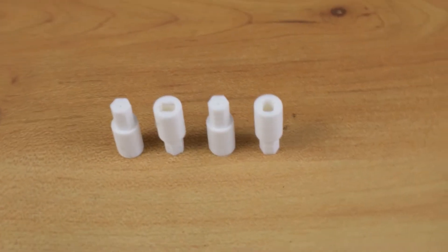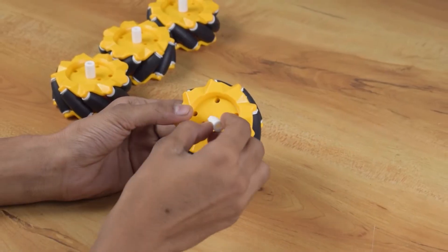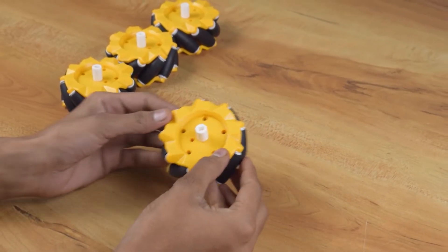To attach the rear wheels with the motors, I am using 3D printed motor hubs. You can find the STL file link in the description of this video.